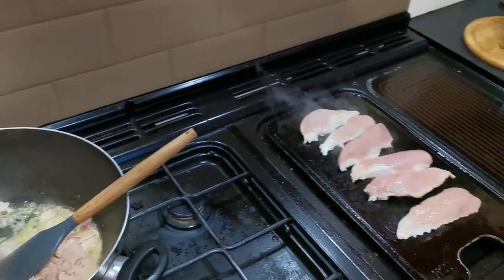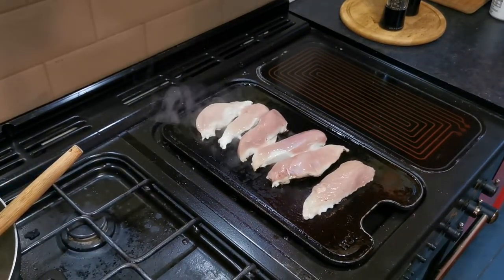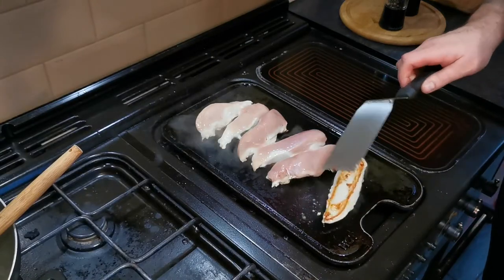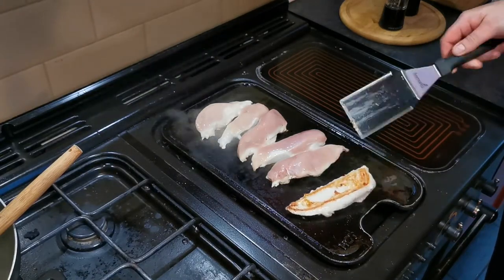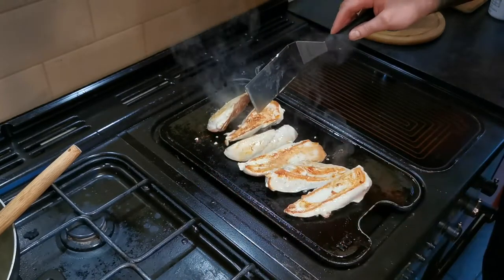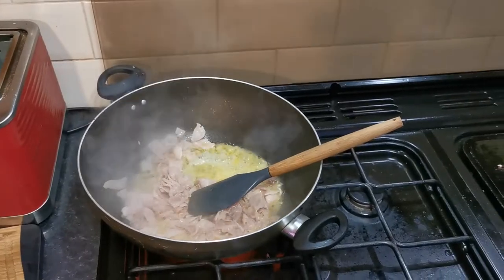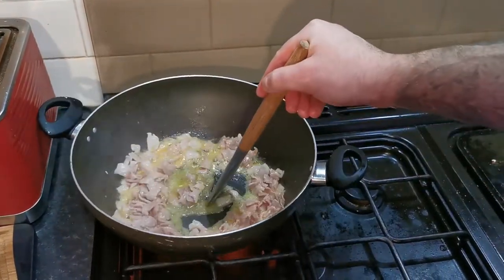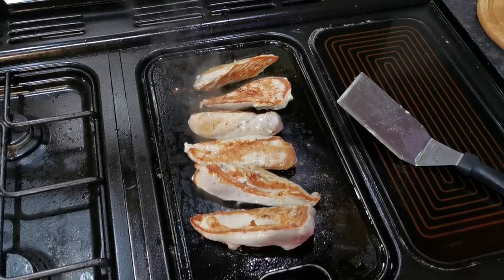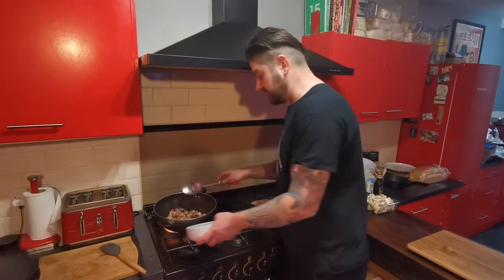Don't forget about your chicken — time to flip it now. Keep stirring your bacon until it's nice and crispy. The bacon is just starting to golden up and crisp up now, so I'm going to take that out of there. Take it out carefully, leaving the butter and the fat in the pan.